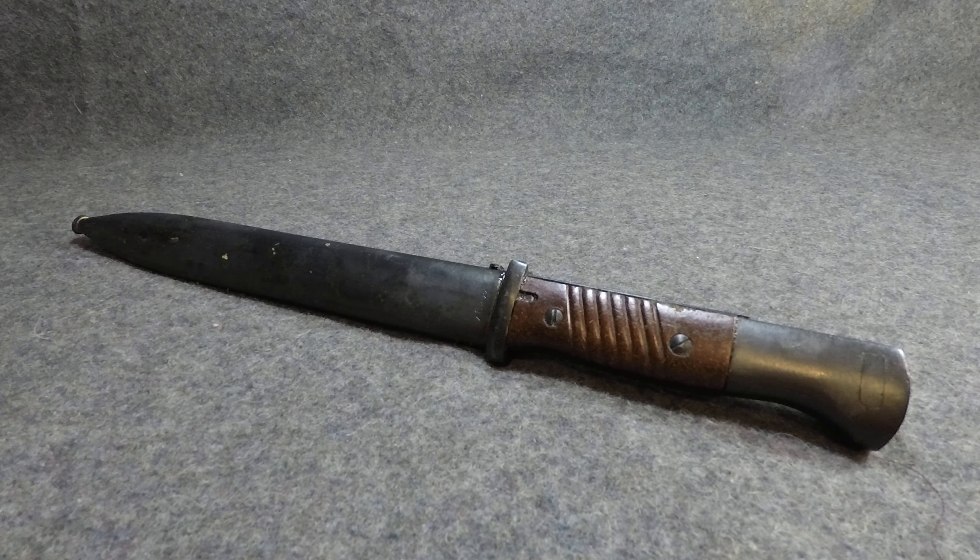So today we've obviously got the German Seitengewehr 84/98, better known as the World War 2 K98 bayonet. This thing is pretty cool. It's a short bayonet — it kind of takes on the style of the older, shorter German bayonets instead of the long S98 and 88 or 98/05 bayonets, which are really long, big, and bulky.